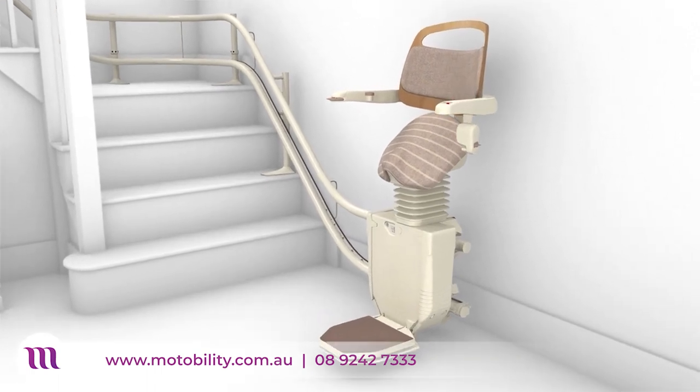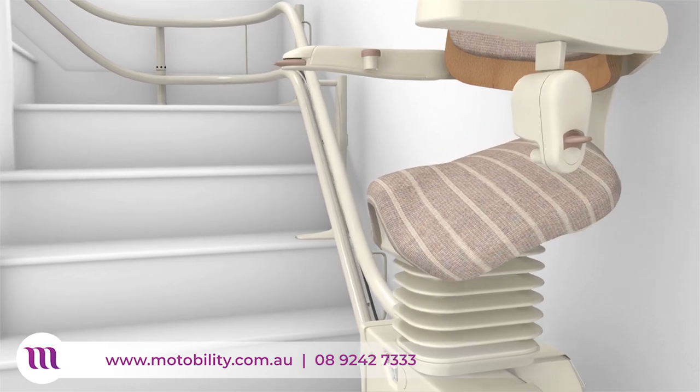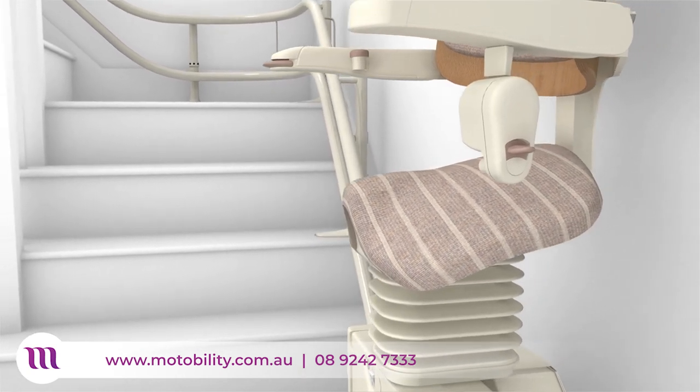The Sadler's innovative saddle-style seat lowers and raises with the user and, together with its elevated position, makes entry and exit easier and more convenient.